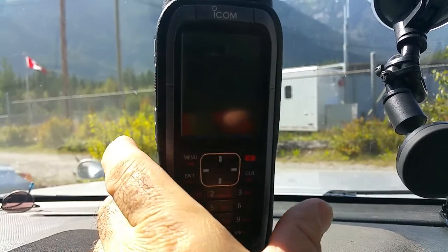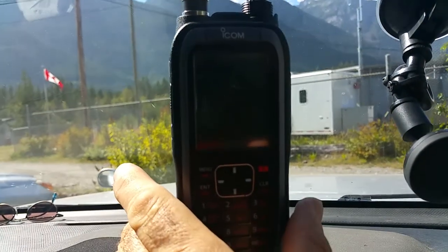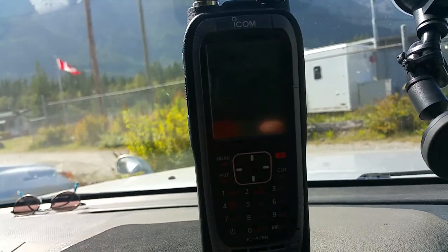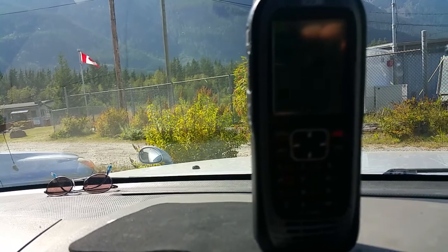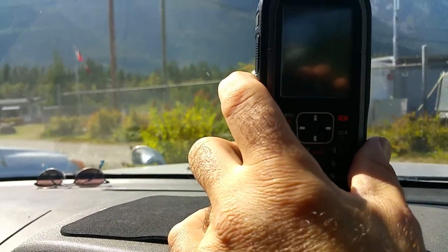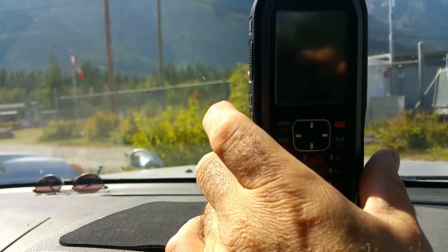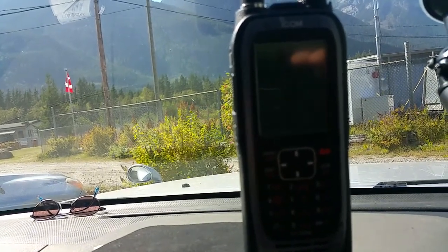With a regular antenna, the radio is not picking up any signal, but when I connect the external antenna it sounds much different. Let me turn the squelch off — we'll connect that antenna in a second.